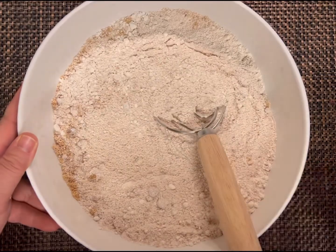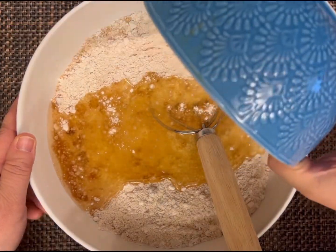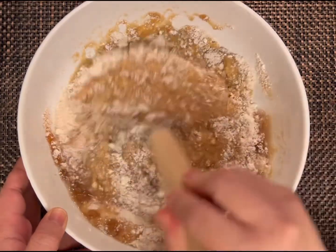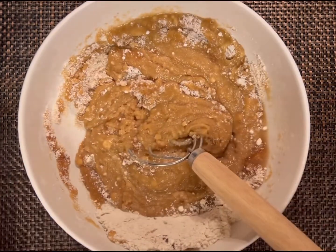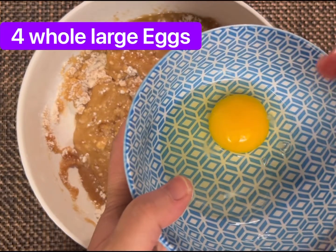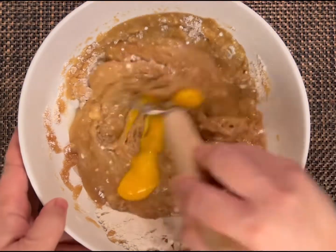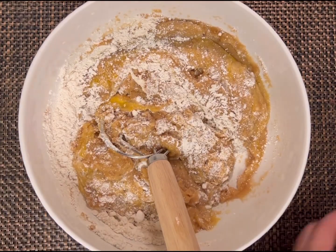We are going to add one cup of vegetable oil. You can use vegetable oil, canola oil — any cooking oil that doesn't have flavor. Now we are going to continue mixing. And then we are going to add our eggs, one egg at a time. It's always a good idea to open your eggs one at a time in a bowl so you can see if there's any shells or dirt. We don't want that. So just mix it in. We are going to add four eggs total.